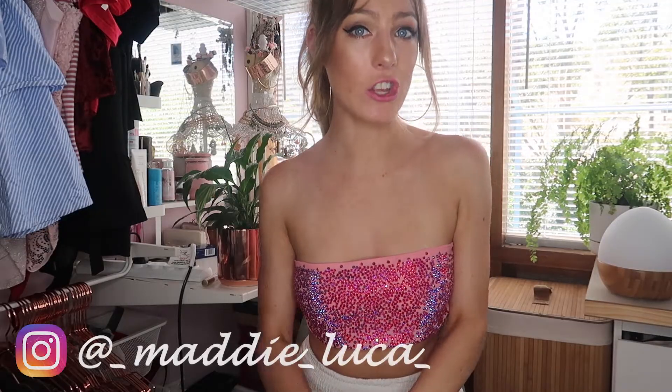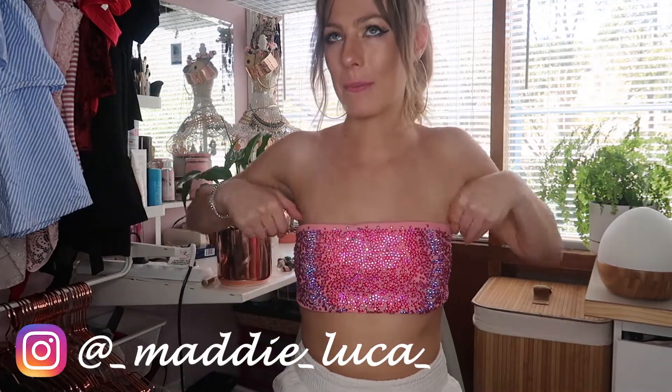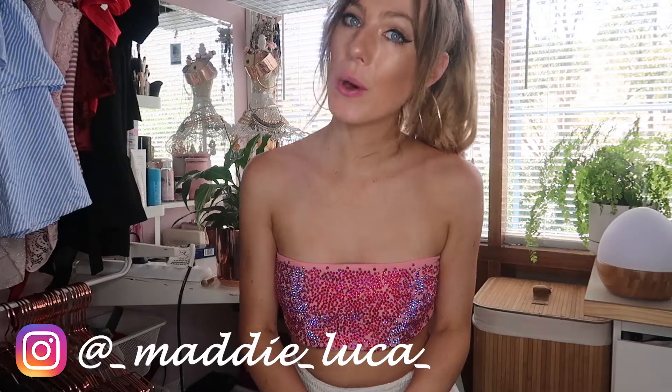Hey everyone and welcome back to my channel. Now if you follow me on Instagram you'll have already seen plenty of photos of this, or if you've seen my video from last Friday on my goals for 2019 then you've also seen this shirt. Today I'm going to be showing you how I made this diamante hot pink bralette.